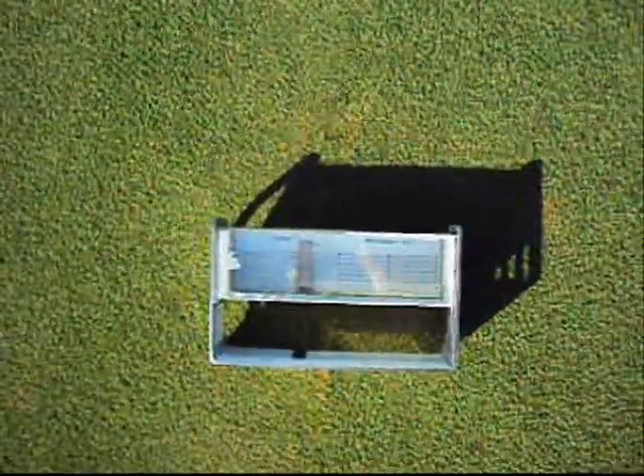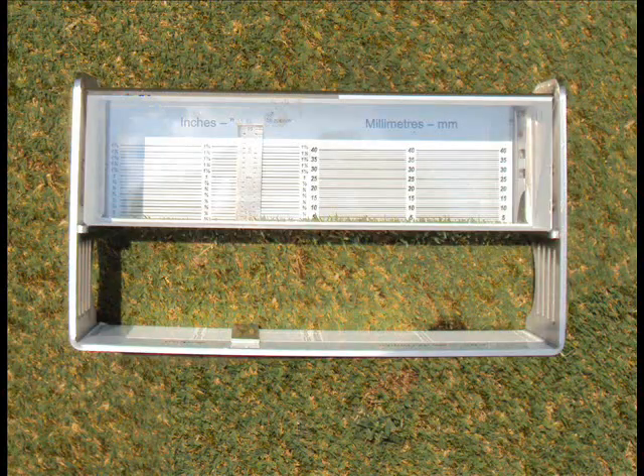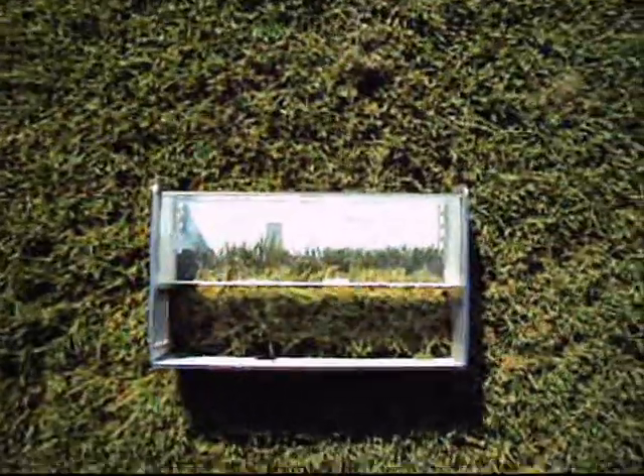Quality of cut may also be inspected by comparing the turf over the viewing plane of the prism. You can also inspect areas where clean-up laps might compromise smoothness of the turf surface, as well as inspecting areas before and after for cutting quality.